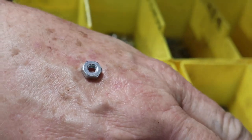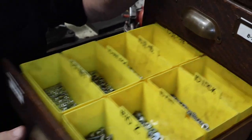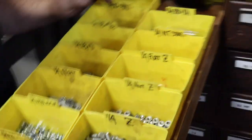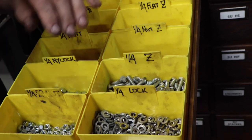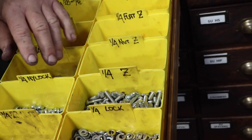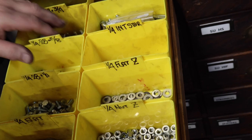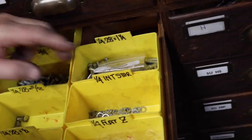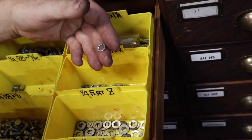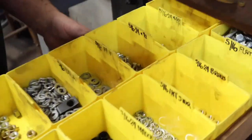Then we've got quarter inch. Here's quarter inch — I've got nuts, nylocks, flat washers, and lock washers. And bolts by half inch, bolts by three quarters, bolts by inch and a quarter. Internal star washers. We don't use any external star washers — that's for electrical work.